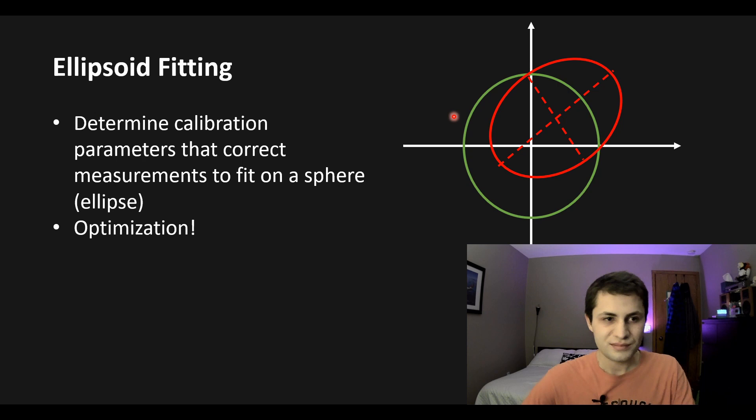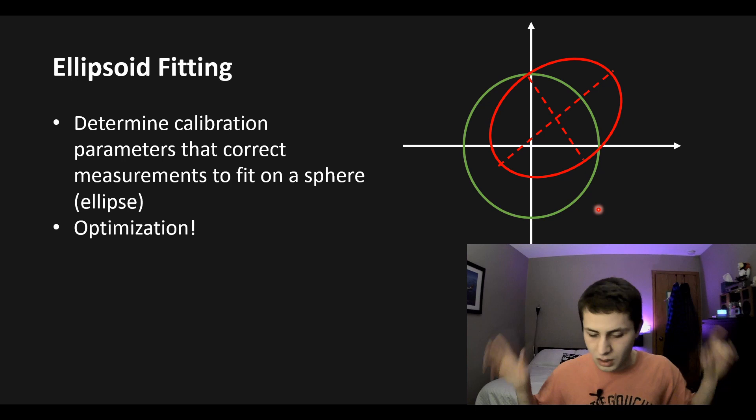To determine those nine calibration parameters we're going to do something called ellipsoid fitting — well, we're going to have some software do it for us. This ellipsoid fitting routine determines the nine parameters that take the squished and shifted ellipsoid and fit it onto a perfect sphere. This is done via mathematical optimization. I attempted to write my own calibration code but gave up.